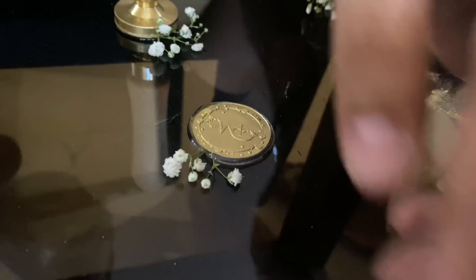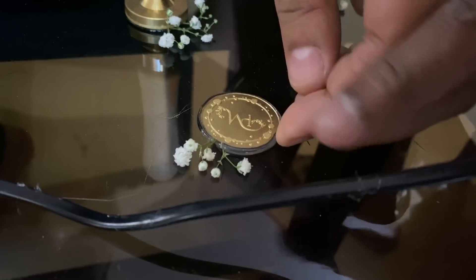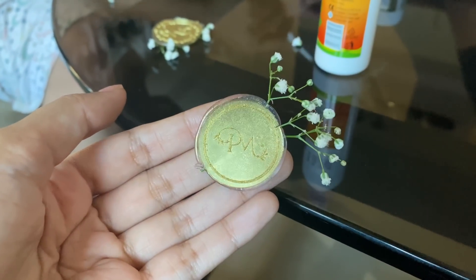Deepak wanted to add a personal touch to the card, so he wanted to make wax seals and put them on the card to just close the flap. But the wax that we got was just not working out for us.